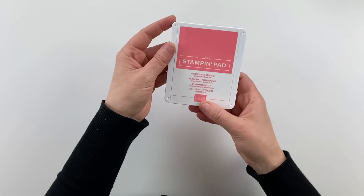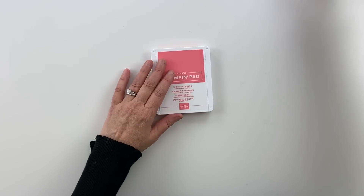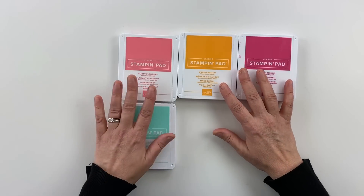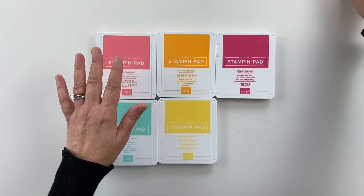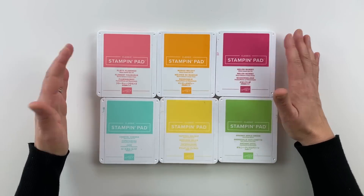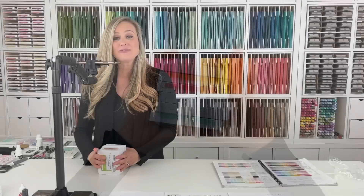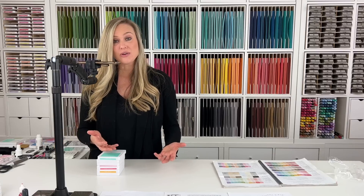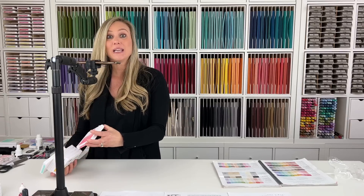That is the ins and outs of our Stampin' Up! classic stamp pads. The classic stamp pads — all of those colors I showed you — are dye-based inks. What that means is they are going to dye your card stock, and they're quick to dry, which is what I love. They are also acid-free as well as archival, meaning they're resistant to weathering and fading, so you can enjoy those beautiful colors and projects a lot longer.